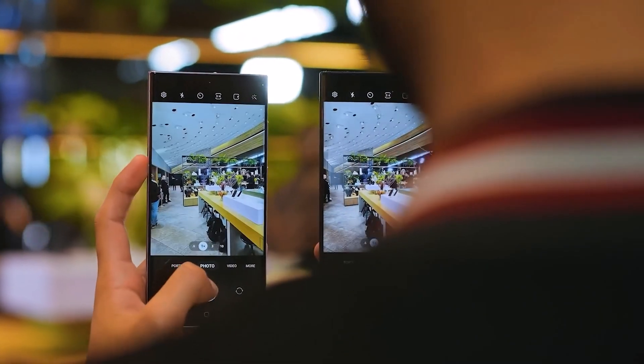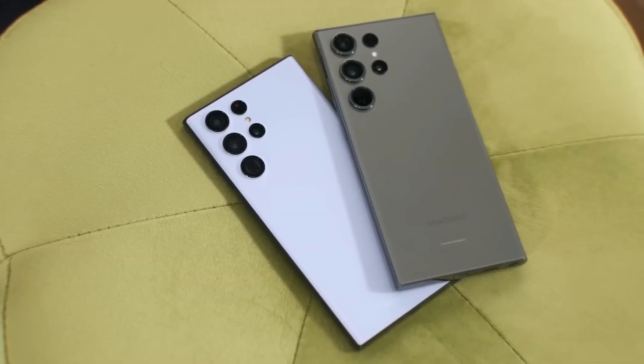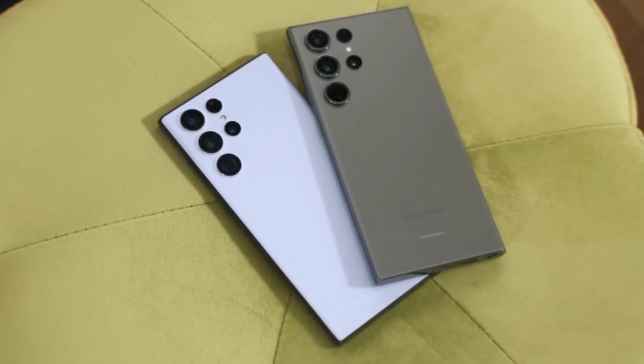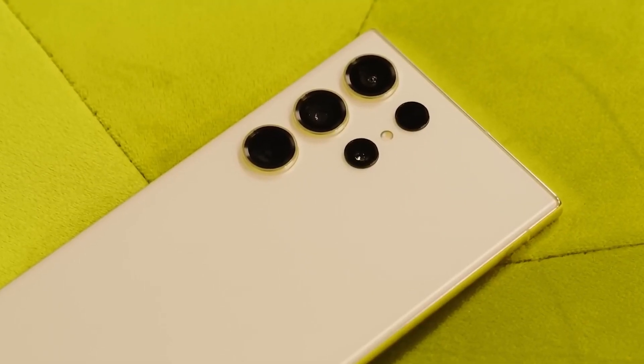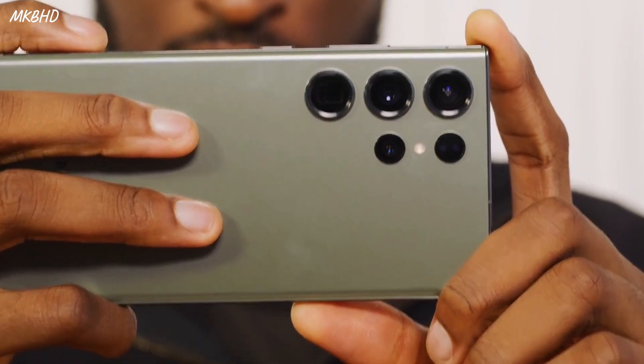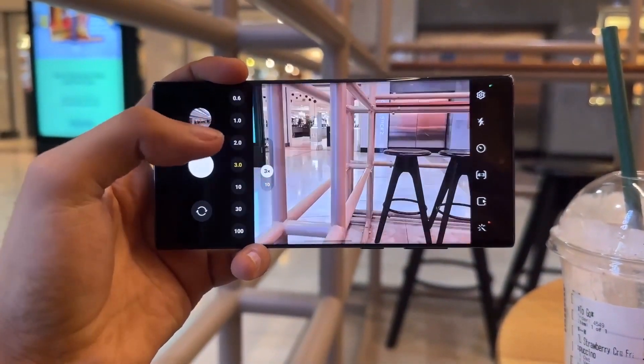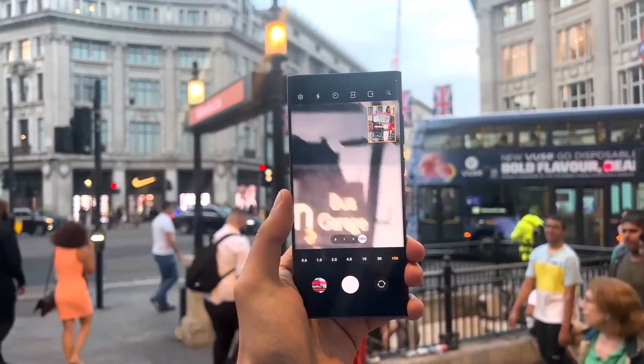Some Galaxy fans hope that Samsung would upgrade to a bigger sensor, but it doesn't look like that will happen for the next two years. According to tipster Ice Universe, Samsung plans to use the same 200 megapixel ISOCELL HP2 camera sensor in the Galaxy S24 Ultra and the Galaxy S25 Ultra. He claims that Samsung is not upgrading from a 3x telephoto camera to a 5x telephoto camera with the Galaxy S24 Ultra.